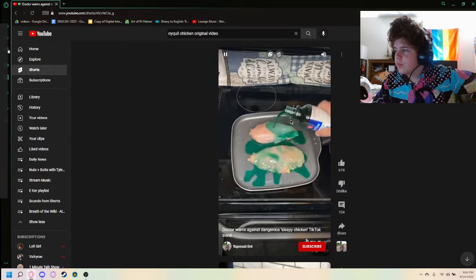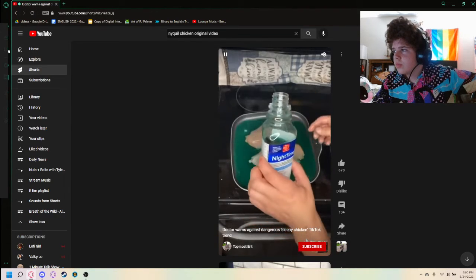"Use about four-thirds of the bottle." Four-thirds of the bottle! He's had a little too much NyQuil chicken, if you know what I'm saying. Part of his brain cells are asleep permanently now.